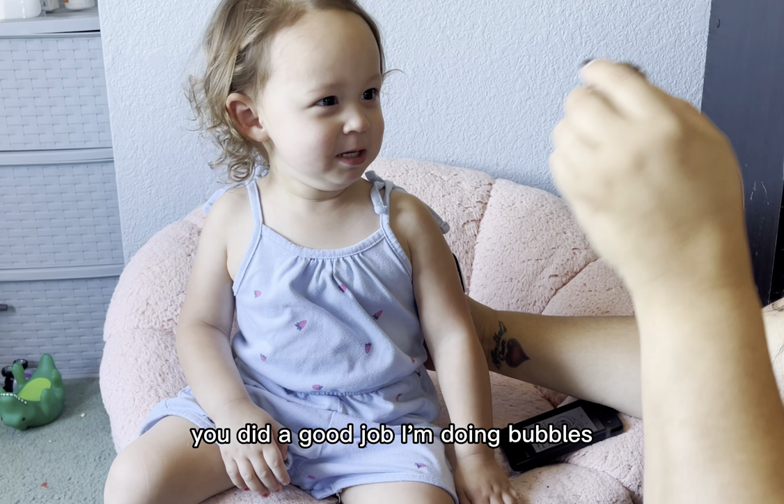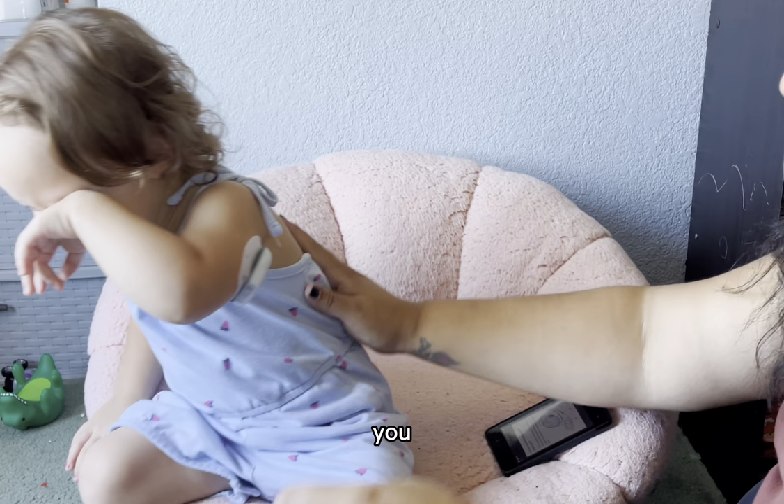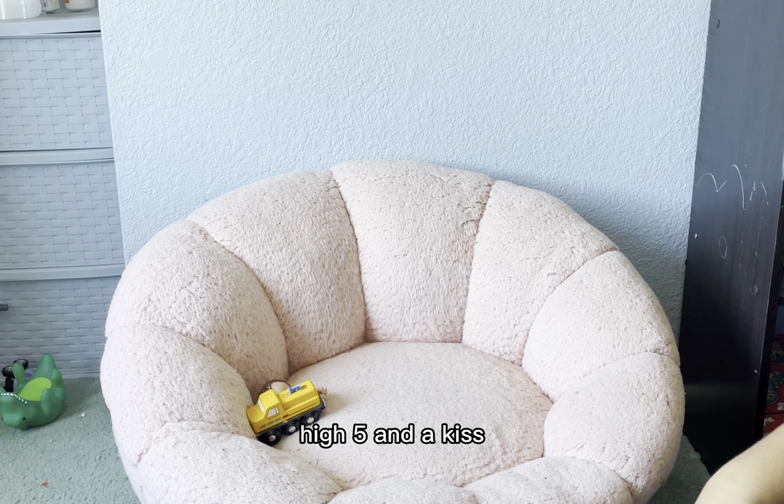I'm doing bubbles — oh! I'm getting you wet. You okay? Do you want a hug? Here's your bus. You want a high five? And a kiss? And a hug? How about a pat? How about a dab? How about a pounder?